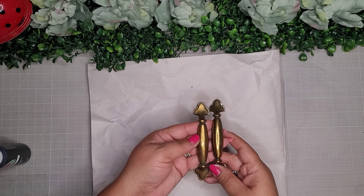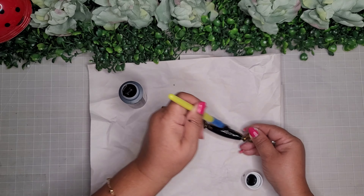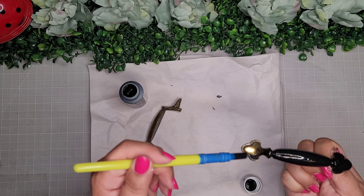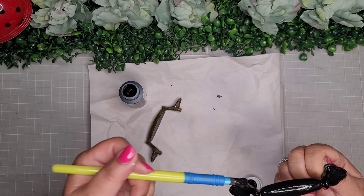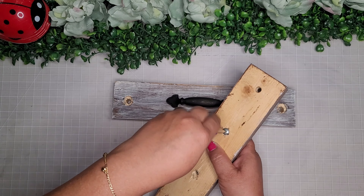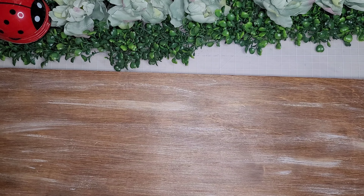Now I'm taking these two little handles that I picked up from the Restore, and I'm painting them all black with black Apple Barrel paint — two good coats. Once they're nicely painted, I take my smaller boards, flip them over, add the handles with screws, drop one in, tighten it up, and do this to both little boards until the handles are on.